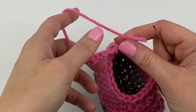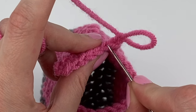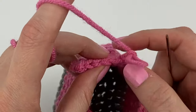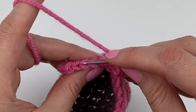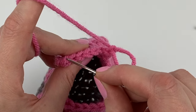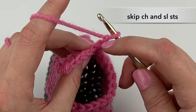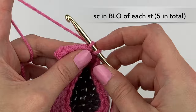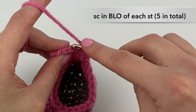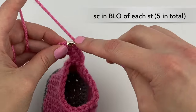We're going to skip the chain that we just made and skip the two slip stitches, then single crochet into the back loop only of each of the five stitches all the way up — five in total. Skip over my chain and my two slip stitches, and into the back loop of the first stitch single crochet, second stitch back loop only single crochet, third single crochet, fourth single crochet, and fifth single crochet.